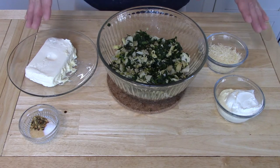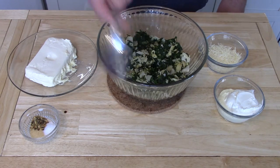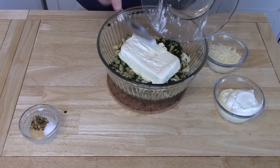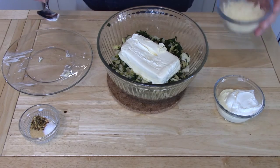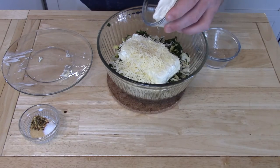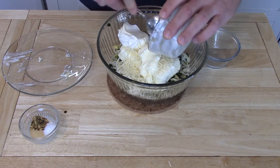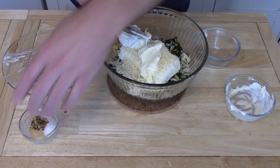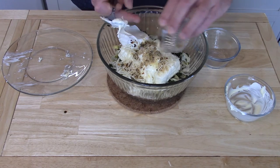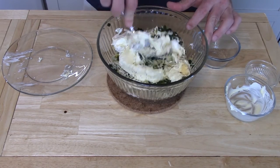Now that we have all of our ingredients, all that's left to do is place everything in the bowl and stir until combined. Let's get going — first off, let's start with the cream cheese, the Parmesan, sour cream, and mayonnaise, and everything else. It will stick to the spoon — just combine it all.